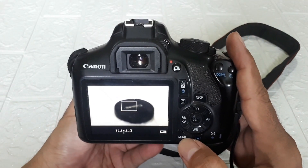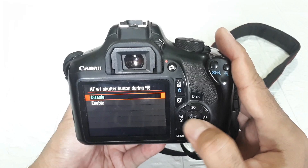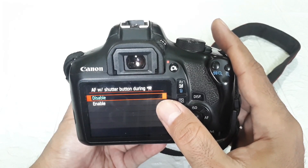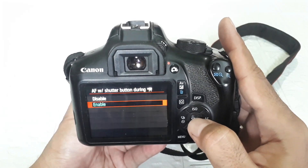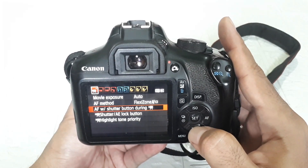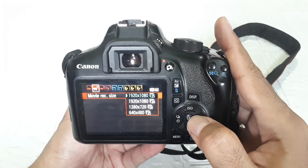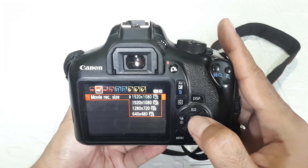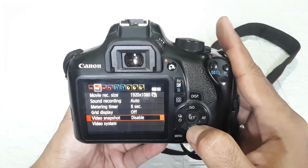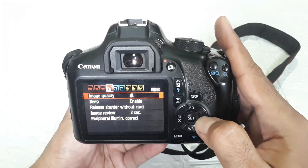Let's look at the video menu. This is the menu for video. There's AF — this is the AF setting for video. If you want to use autofocus while recording video, just enable it. If disabled, autofocus is off. The movie record resolution is 1920x1080 — it's already full HD.